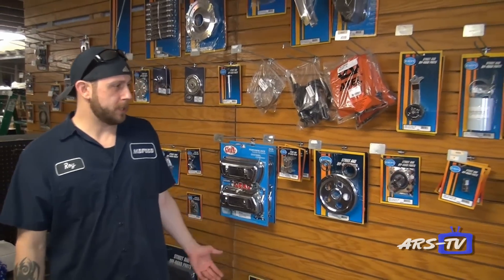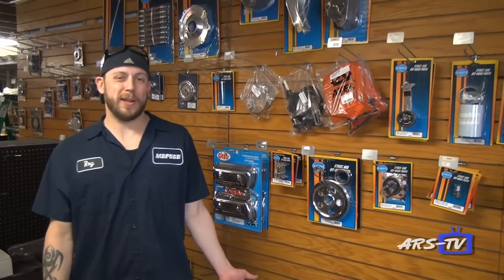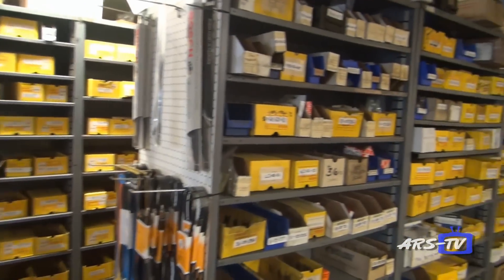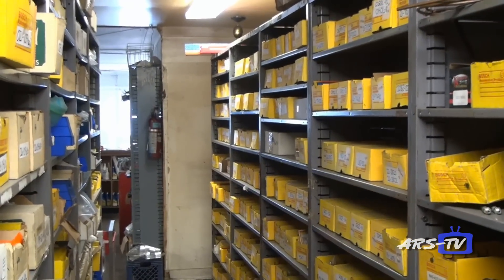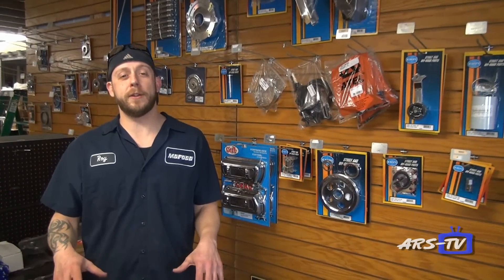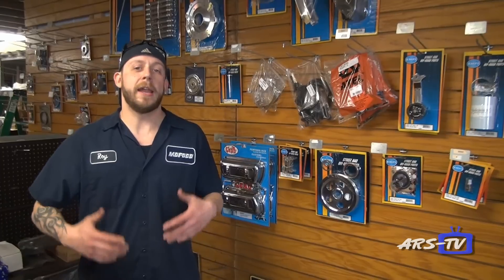Here we are in our parts department, where we specialize in all air-cooled replacement parts. We buy from the big vendors — MP, CB, IAP, and all those guys — and resell. But our real specialty here is actually making product and performing services on your parts.